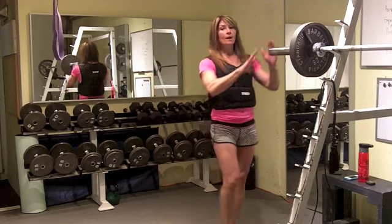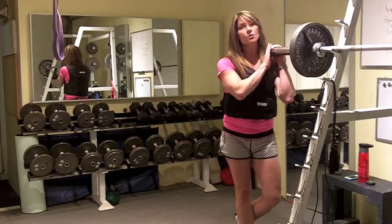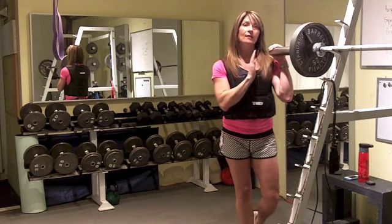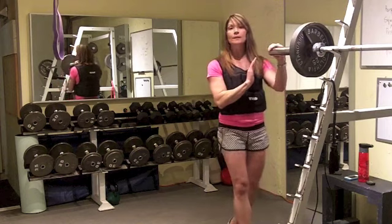I used a barbell squat, but you could do dumbbell squats as well. I didn't feel the weight too much on that movement — that seemed to be fine for me.